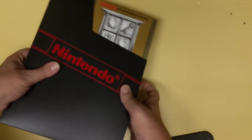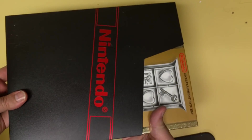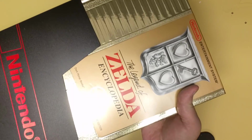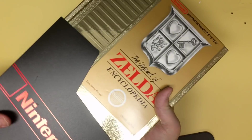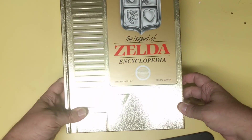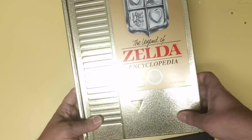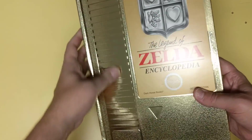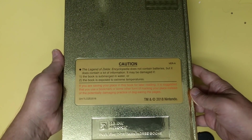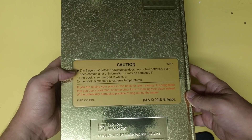The book itself is available — actually this was half price through Amazon, I'll link in the description below. Here's the sleeve, and when you take it out, it's got that golden shimmer to it. You can even see kind of my silhouette down there. It has the pebbled surface like a Nintendo game does. Even has the warning — the book is not for submersion in water or exposure to extreme temperatures. Hilarious.